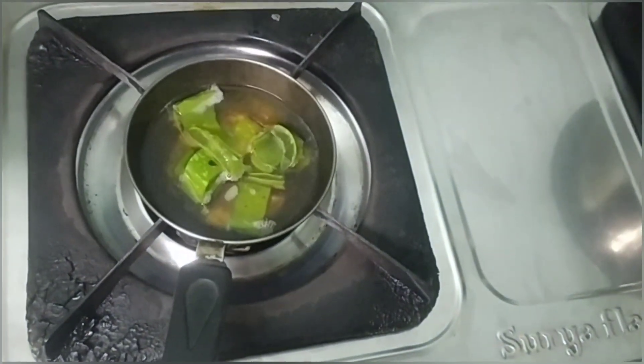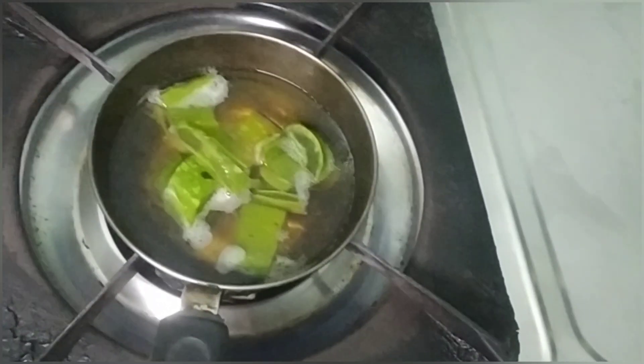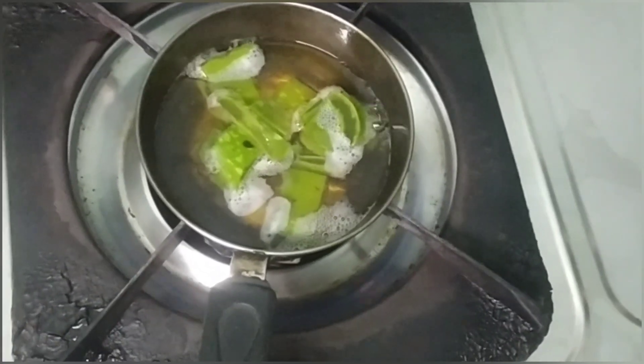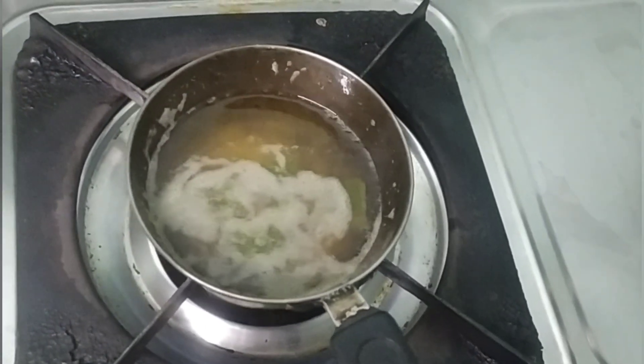We will boil it for about 10 minutes. Then you will mix it in a bit.